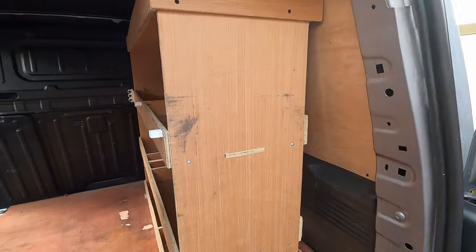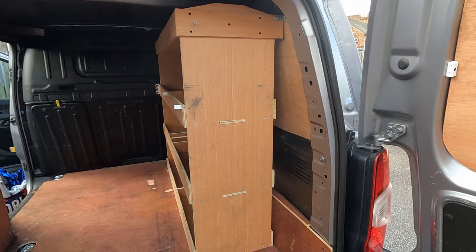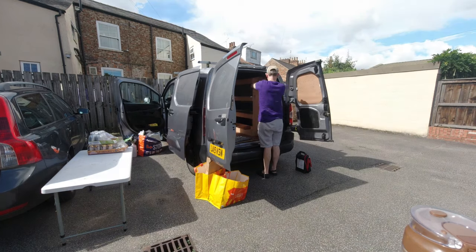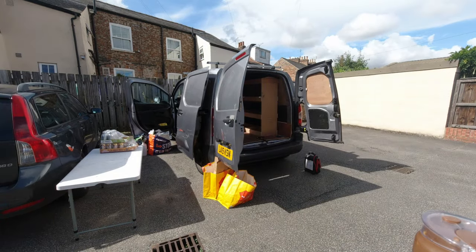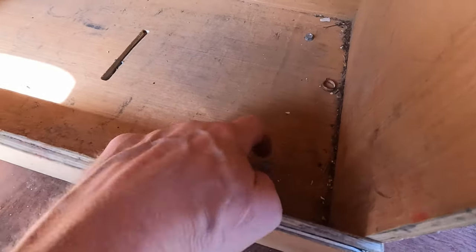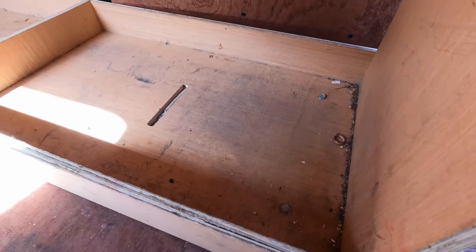Before I do that I need to take out the shelf unit. I'm not even sure whether I might keep it yet - I doubt it, probably end up being firewood - but let's get it out first anyway. It still won't move because whoever's done this has very cleverly put bolts in the floor as well to keep it steady, so I'll just get those out.